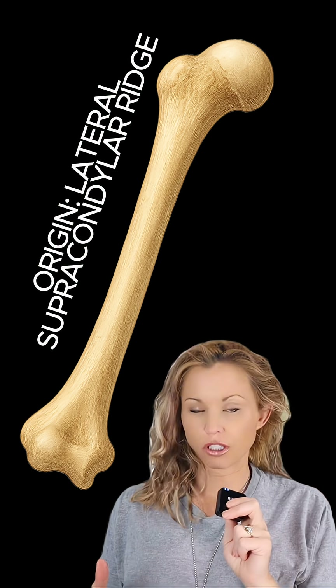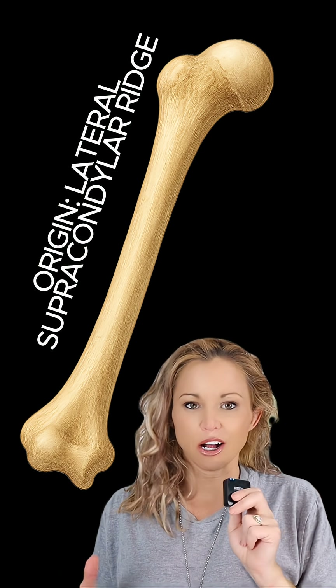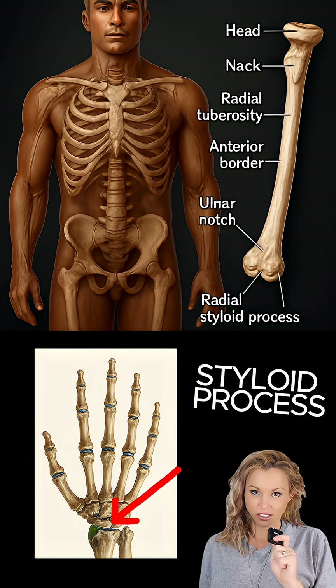Its origin is the proximal two-thirds of the lateral supracondylar ridge of the humerus, the long bone of the arm. It also attaches to the lateral intramuscular septum and has an insertion point on the lateral surface of the distal radius near the radial styloid process.